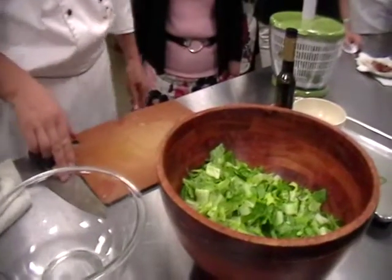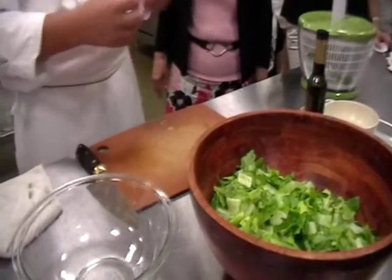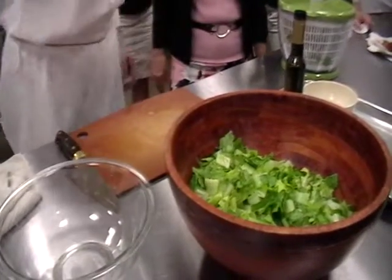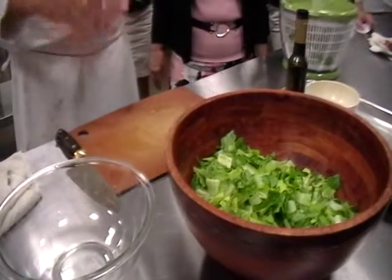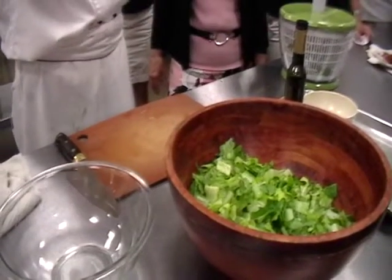If you're using a sharp knife and cutting through, that myth about tearing your lettuce so it won't bruise as much is completely the opposite. You're going to bruise it twice as much by tearing it than you will by cutting it with a sharp knife, where you're cutting through the cell and the cell comes apart cleanly.